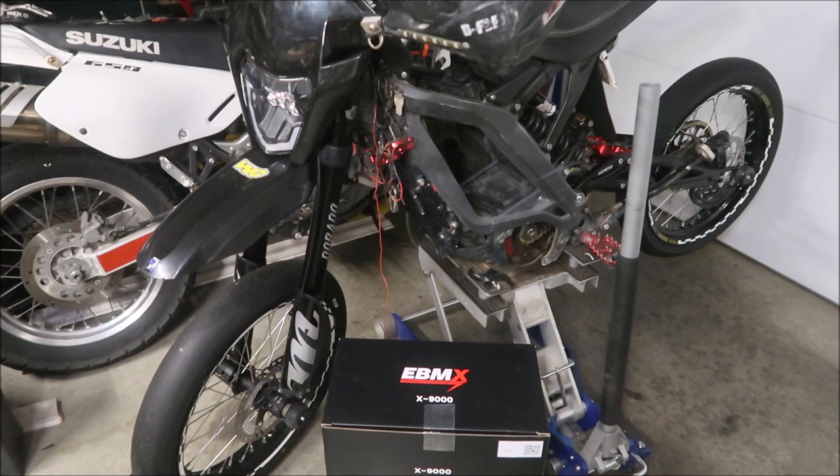The first thing I've got to do is uninstall the KO controller. As you can see the bike has wires coming out of it because I'm troubleshooting a blinker problem — I might just eliminate the blinkers. If you want to learn how to install the EBMX X9000 there's an excellent video EBMX put out on installing it on a stock Suron. This is a Suron Light B MX, 2018 model — the very first Suron that came out.